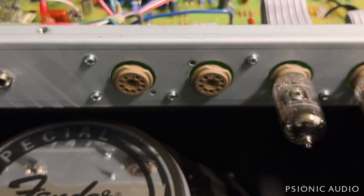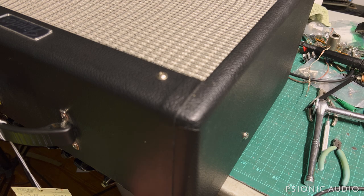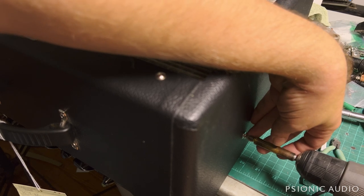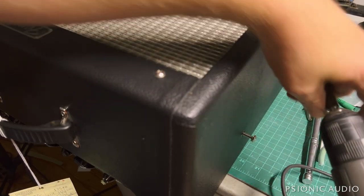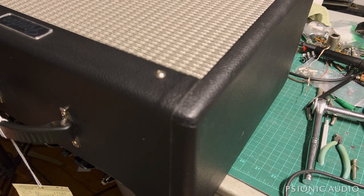Let me pull the chassis out of this and swap speakers. There's nothing too complicated about this. Once the speaker is disconnected, you can leave the reverb cables in place if you're careful. There are two screws on the sides — one here, one on the other side — and two screws on the top. I would have removed the EL84s anyway just to make sure they didn't hit the speaker when the chassis comes out, but in this case I didn't have to because they were already out.